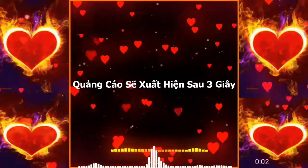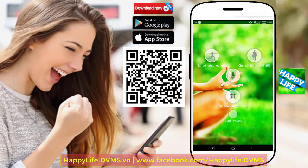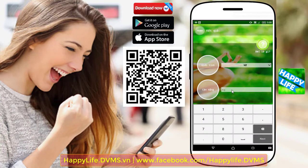Giới thiệu tới bạn ứng dụng kiểm tra tình trạng sức khỏe, dự đoán ngày sinh, dự đoán giới tính của con, và nhiều tính năng hữu ích khác trên điện thoại di động và máy tính bảng. Ứng dụng hoàn toàn miễn phí và an toàn khi sử dụng, có tên là Happy Life. Tính năng đo chỉ số sức khỏe BMI (Body Mass Index) giúp xác định tình trạng cơ thể có bị béo phì, thừa cân hay quá gầy hay không. Bạn chỉ cần nhập vào chiều cao và cân nặng, ứng dụng sẽ tính toán và khuyến cáo tình trạng sức khỏe của bạn.